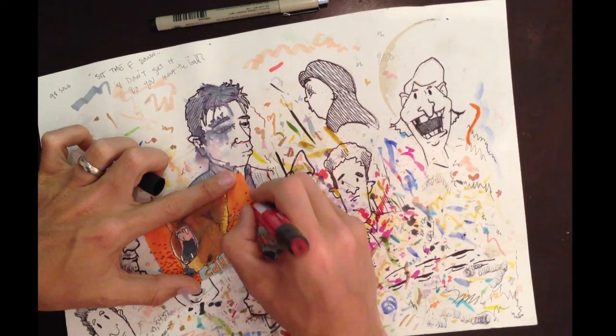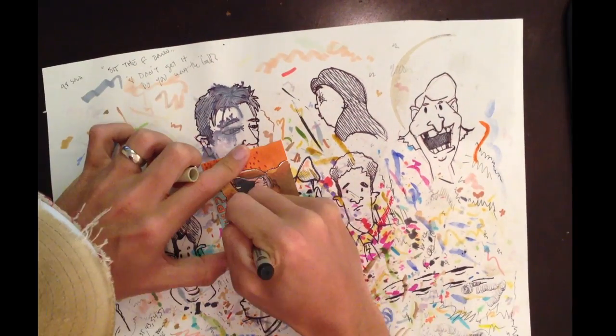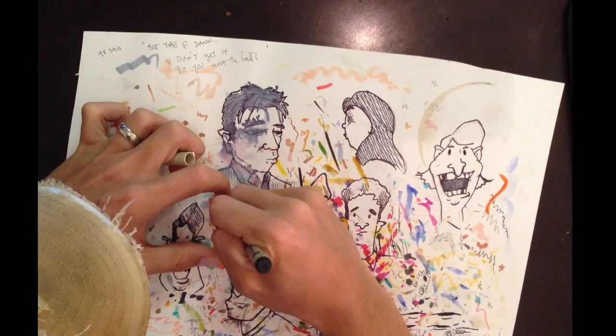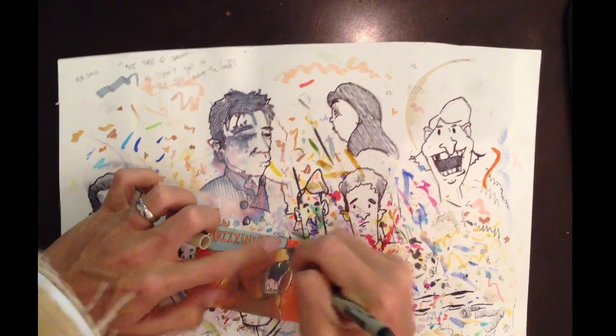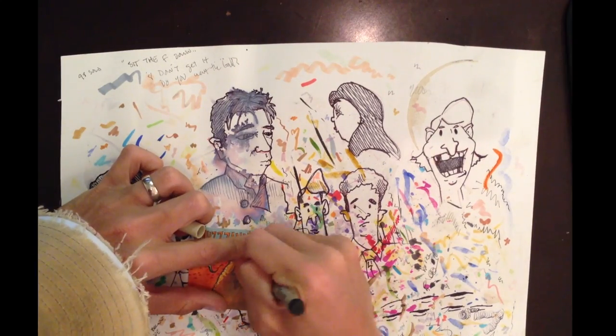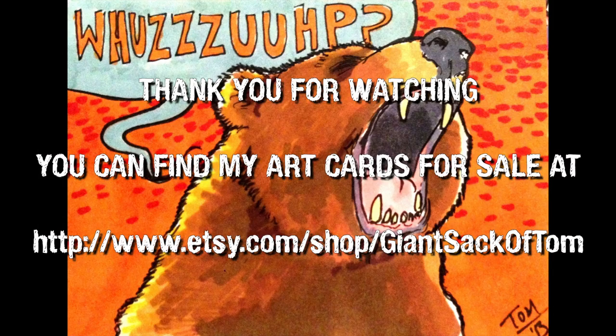We're going to fancy up the background, do some top-down shading this time, and make the teeth dirty. Going with some heavier outlines to make sure we can pop those lines, and clean up his face — and that's about it. The 'Waza Bear.' It actually took a while to do that one. You can find this and more at my shop on Etsy — Giant Sack of Tom. Thanks!